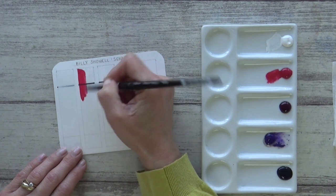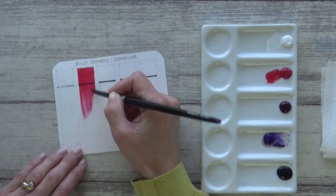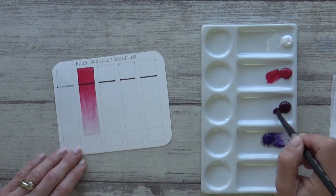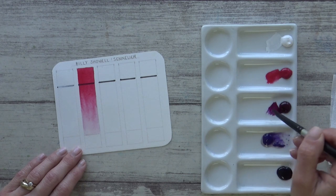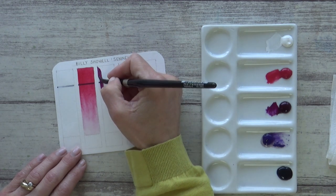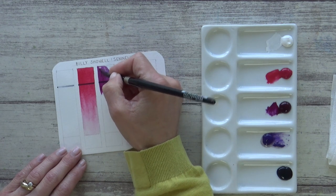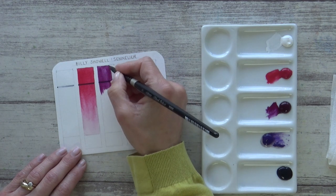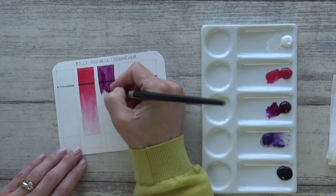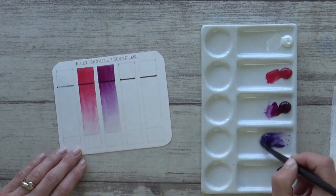Next is the Quinacridone Red containing pigment PR209 and this is a beautiful colour — it's super rich and vibrant and lays down really smoothly. Permanent Magenta is another single pigment colour containing PV19 and like the Quinacridone Red is really smooth, vibrant and glossy. Both these pigments are transparent, which you can see because they haven't covered up the black line on my swatch card. They also offer a really nice range of values as you go from the most concentrated to the most dilute form.